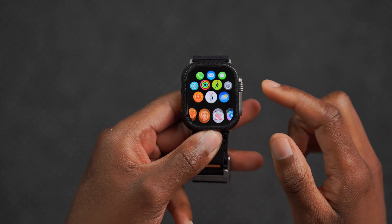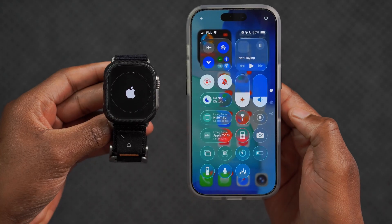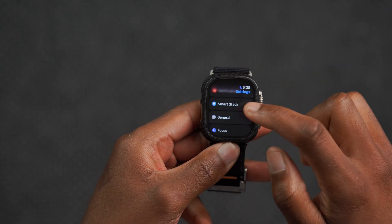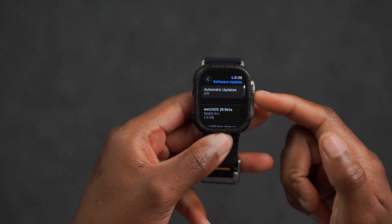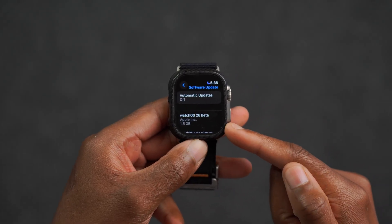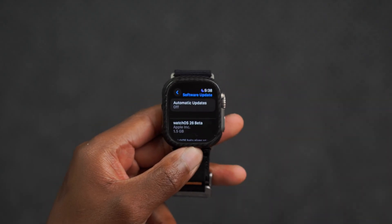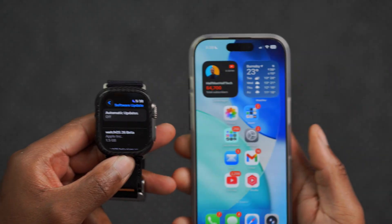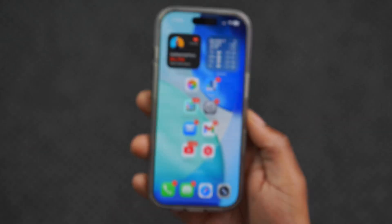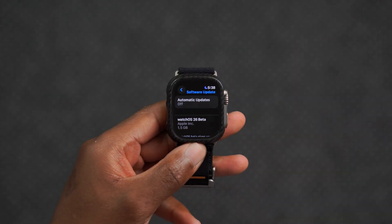Welcome back. Today when it comes to watchOS, we have this year and half of next year's latest software update. This is watchOS 26 — we jumped from watchOS 18 to 26 just to go with the year the software update is going to be used in, and that's the same with iOS as well. I actually updated my iPhone to iOS 26. It's a pretty good update, and now this is the watchOS version.